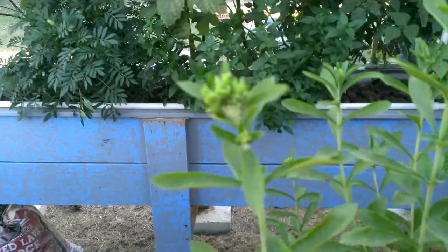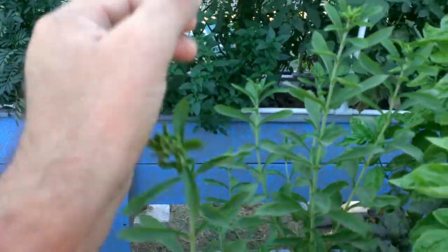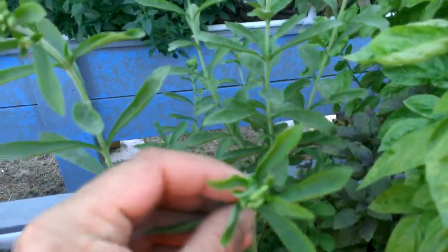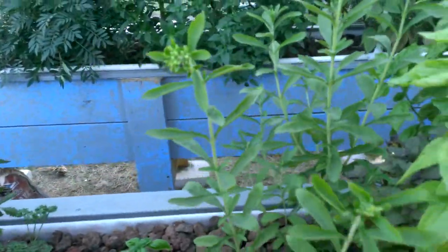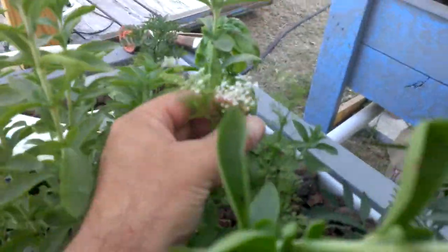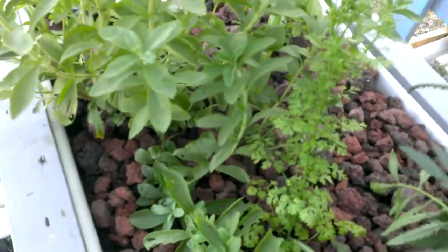Earlier I showed you in our system our stevia had bloomed. Right here, hers is about to bloom as well. So we'll have to wait and see what the taste of the stevia is after it blooms — see if it gets any kind of bitter taste to it. Over here, she was just pointing — looks like, what is that, cilantro? Her cilantro's gone to seed now, so either we've got to pick the flowers off, or go ahead and pick this cilantro, otherwise it's going to get really weird tasting.